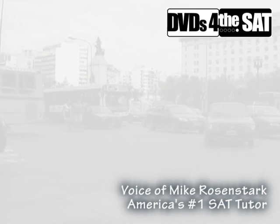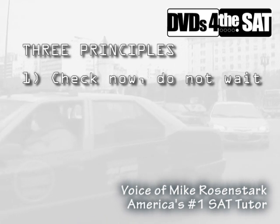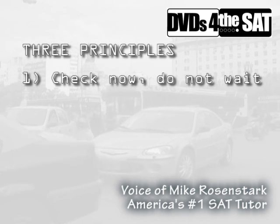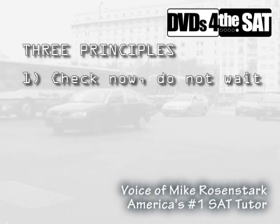Principle number one: you have to check each question as soon as you've chosen an answer to it. You can't wait until much later. You can't go back after five or ten questions and check them for careless mistakes, because you're not going to be able to remember how you solved the first few questions by the time you get to the later questions. So we check as soon as we choose an answer to each question.